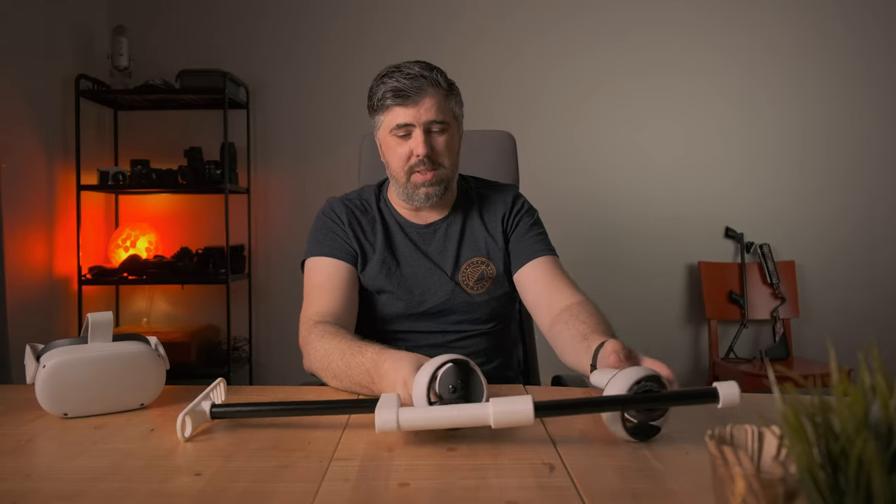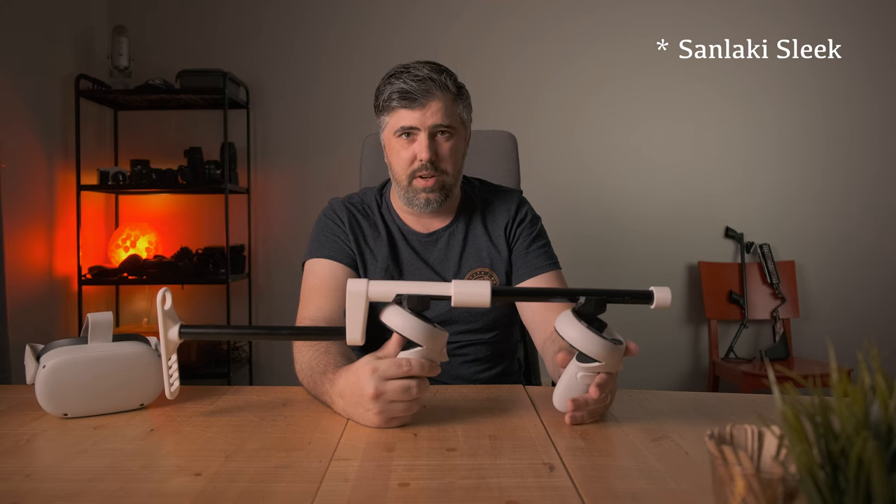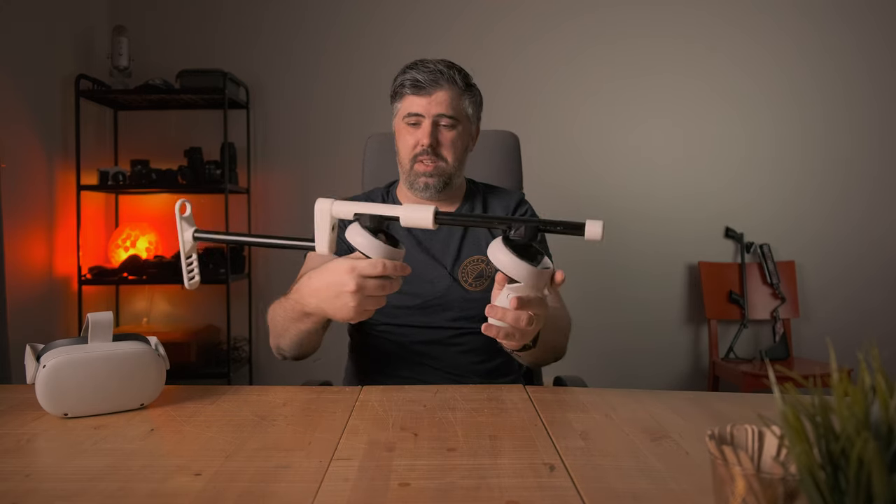Hello everyone, my name is Qubits and this is the Sanlaki Slim Gunstock for VR for the Oculus Quest 2, as you can see here.